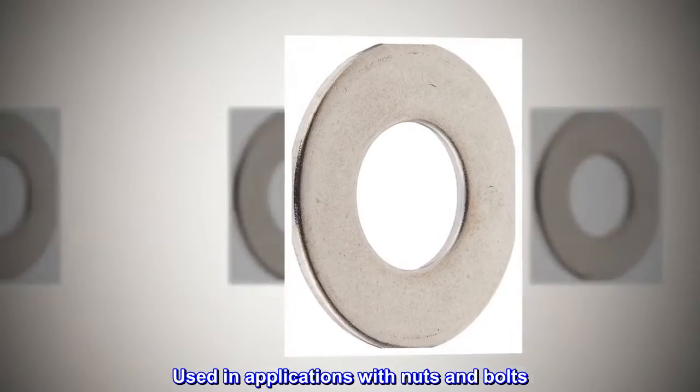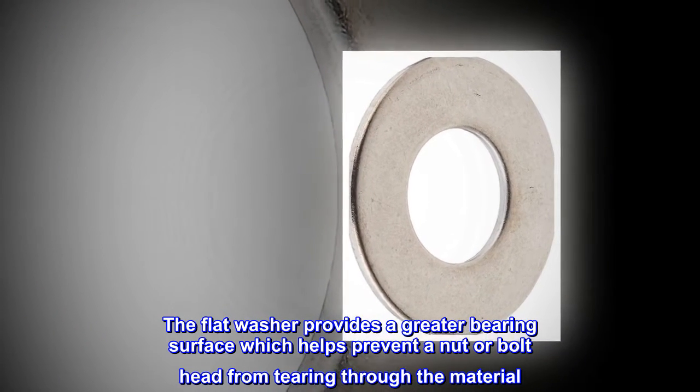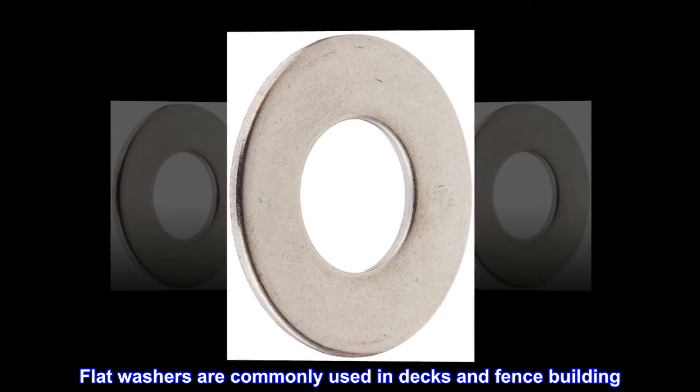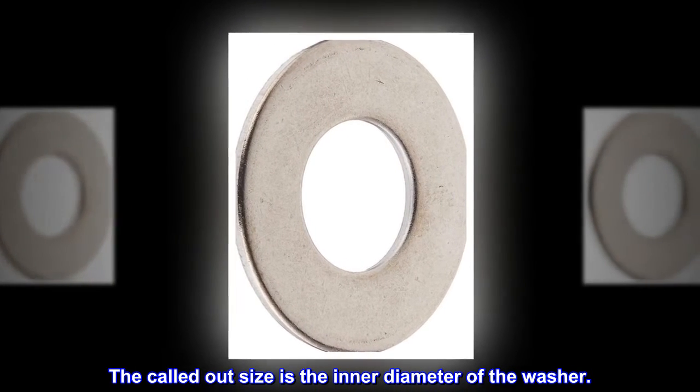Used in applications with nuts and bolts, the flat washer provides a greater bearing surface which helps prevent a nut or bolt head from tearing through the material. Flat washers are commonly used in decks and fence building. The called-out size is the inner diameter of the washer.